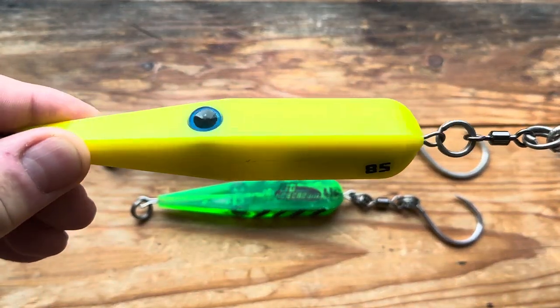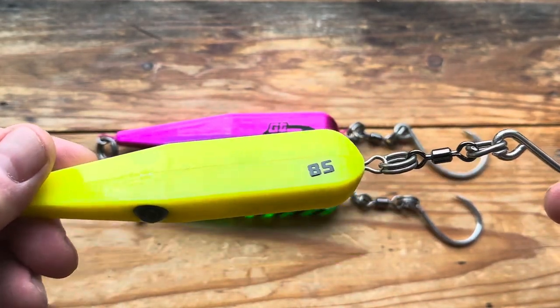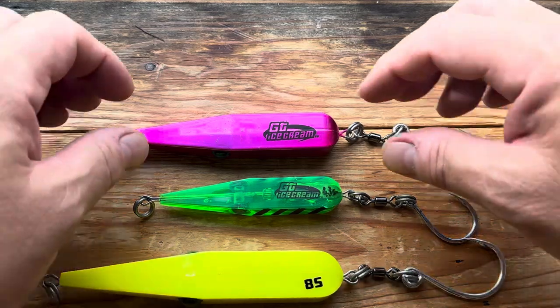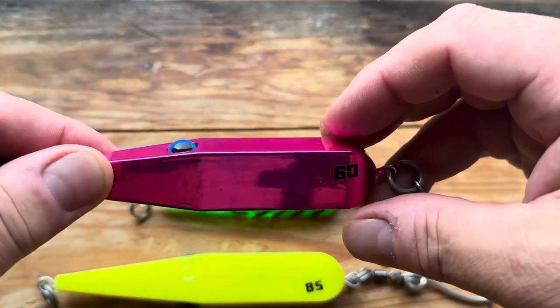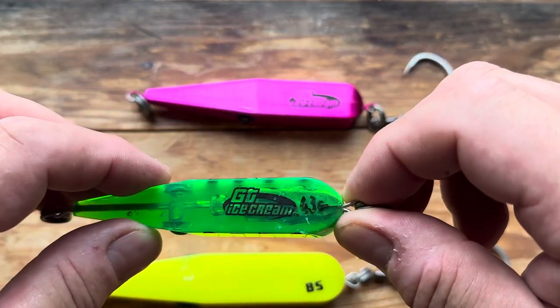They normally have pretty good eyes on them. They're through wire constructed, they're tail weighted, they're damned heavy. This particular one's 85 grams, going down to this chrome pink one at 60 grams, and then this little baby is 43 grams.